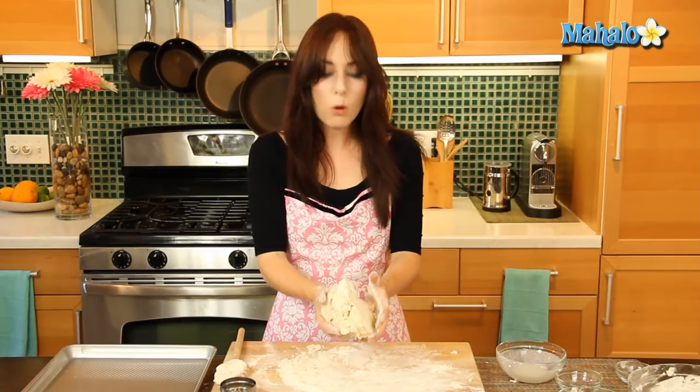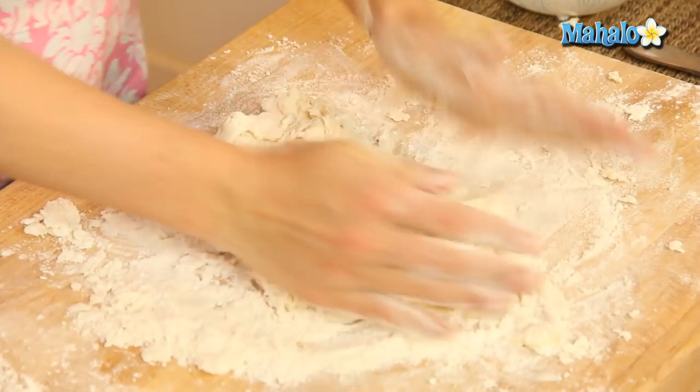Don't worry about having a lot of flour on your surface — the dough won't absorb more flour than it can take, so you're good to go.